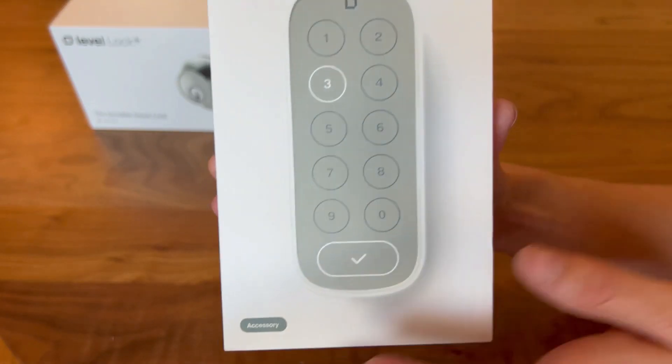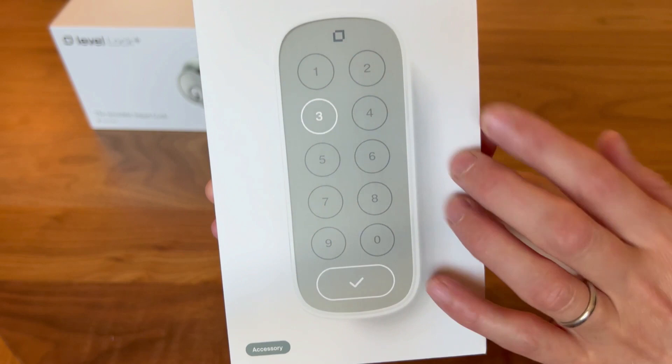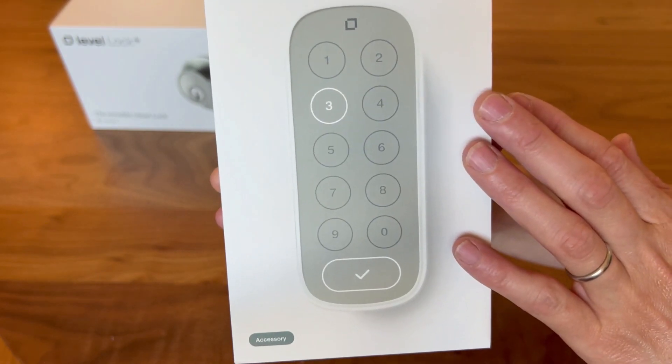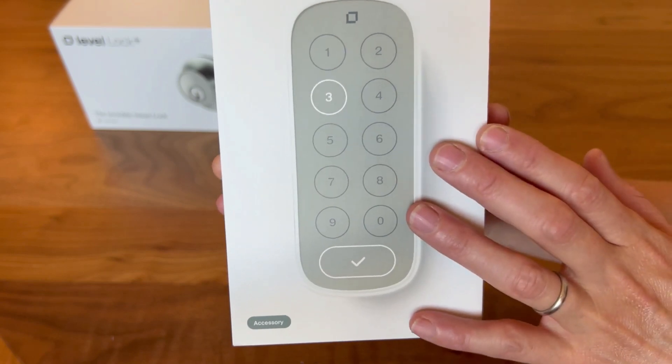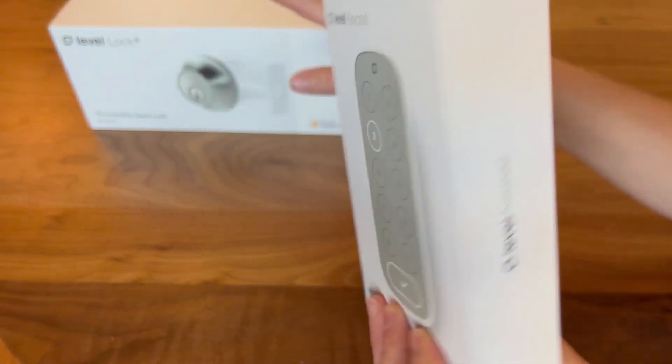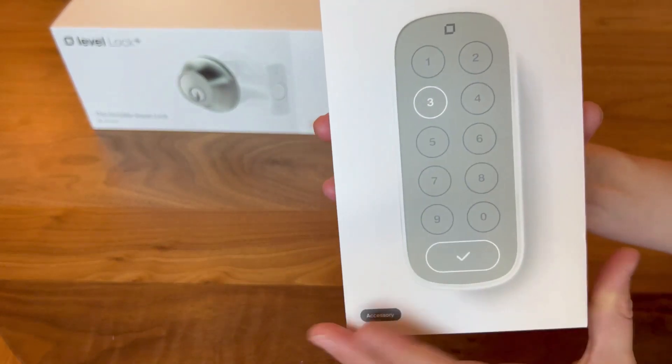This keypad is a fantastic addition to the Level Lock. You can give anyone their own special code and you can actually track who has gone in and out of your home, thanks to everyone having a unique code if you choose to do that. It can be placed up to 20 feet away from the Level Lock and it's completely weatherproof, so put it where it's best for you.